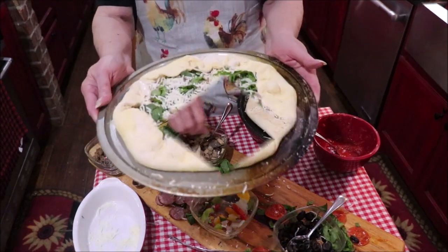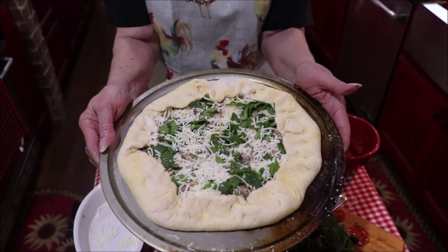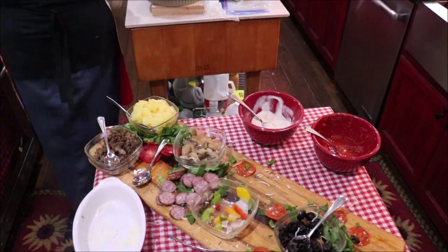Richard's pizza has Alfredo on the bottom with cheese, spinach, and mushrooms — and that's all he wanted, so his is ready. Now we're going to do Josh's.